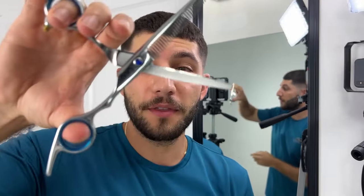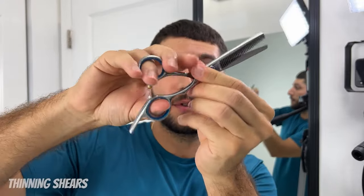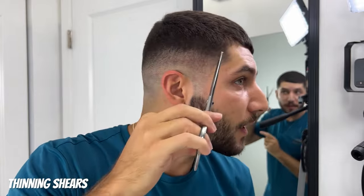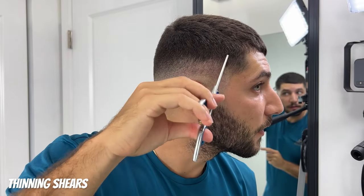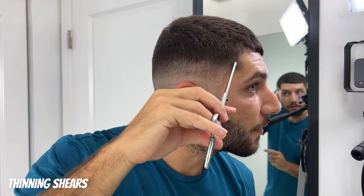If I'm still seeing some dark spots, I'll go in with my thinning shears and instead of holding it like this, I'll flip them upside down and use this blade right underneath and kind of cut right at the hard line. And because it's a thinning shear, it's a little bit safer. I'm going to do this around my head wherever there's dark spots and just see if it gets rid of a little bit more of that dark spot.